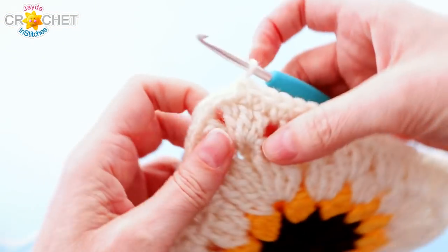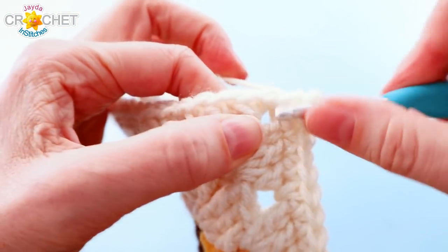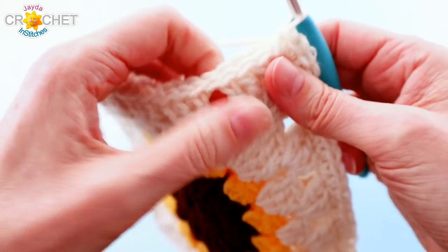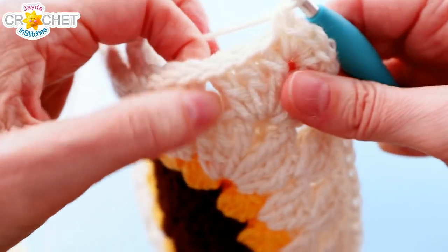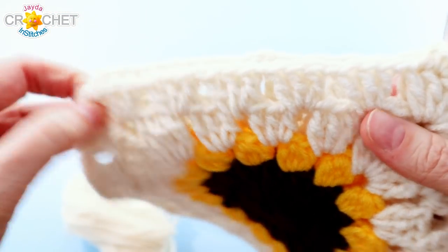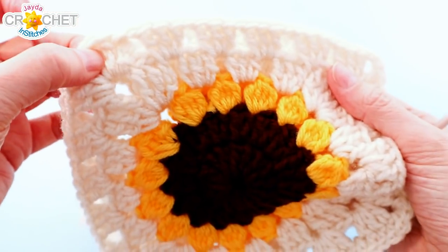That brings us to our first bottom corner. Still working through both sides, you're going to single crochet three times into that corner space — this will nicely turn the corner. Then you're back to pairing up stitches, working through both sets of stitches and spaces all the way across the bottom. When you get to the other corner, do exactly the same thing: three single crochet into that corner, then work a single crochet through each set of stitches and spaces all the way up to the top.